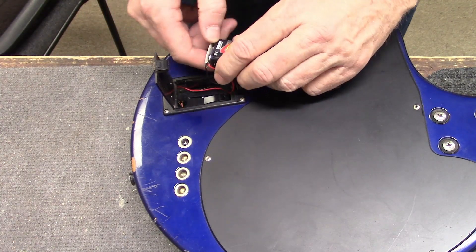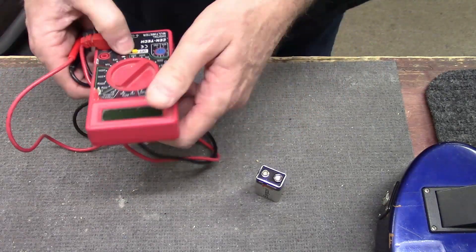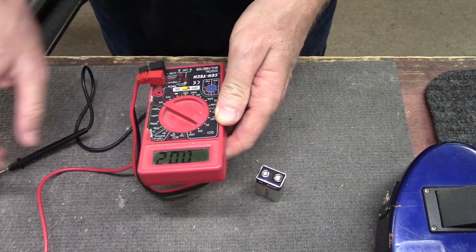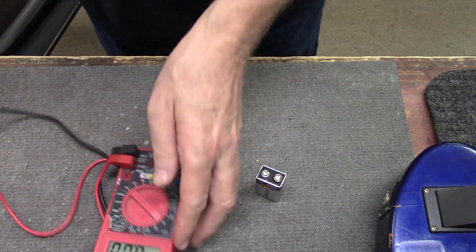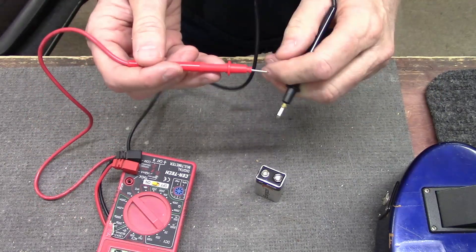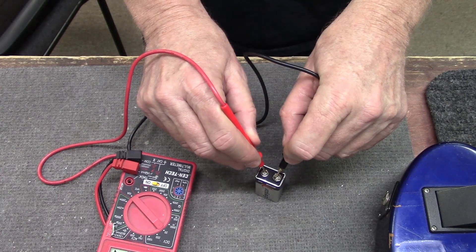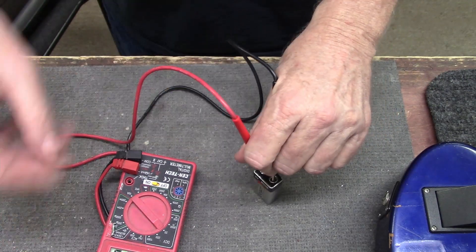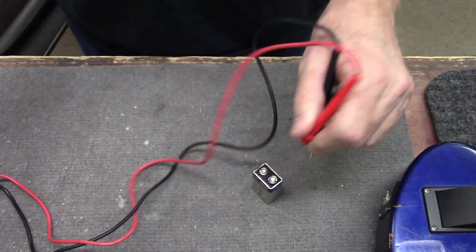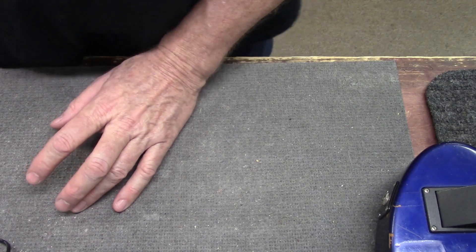Let's take a look here — this one comes right out. We'll test the old battery while it's sitting here. Go up to DC current. It says 8.3, so it's not completely dead. But since we got it out of here anyway, we'll put a new one in there.